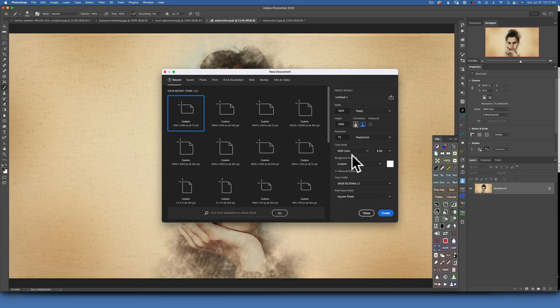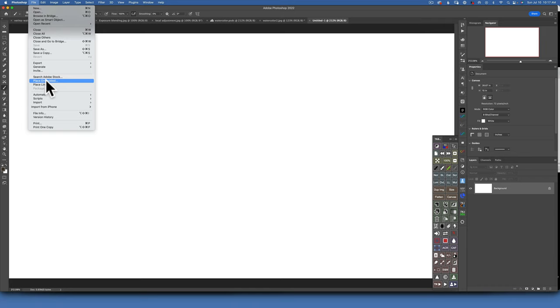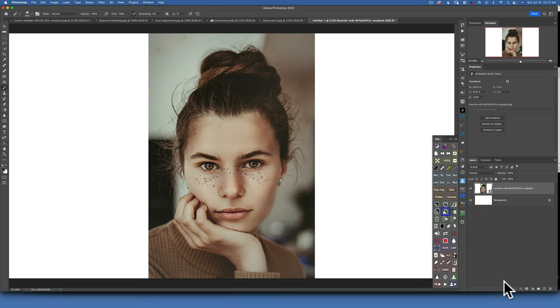Press Command+Zero to fit the screen so we can see what we're doing. Now that we have this document created, I have to bring in my image, so I'll go to File > Place Embedded. Here is my image — click Place and then OK. Great, now we have our image.